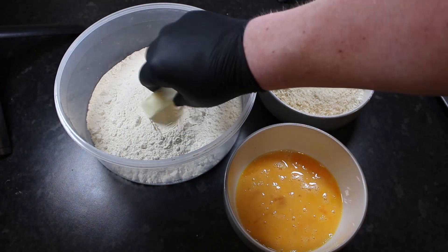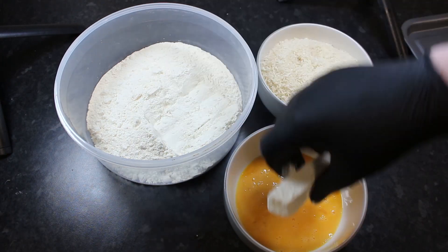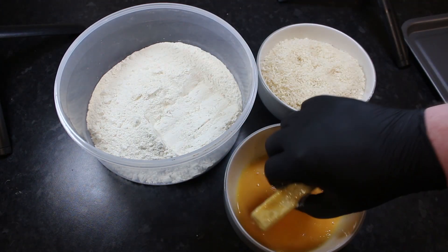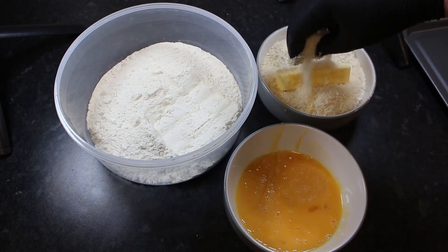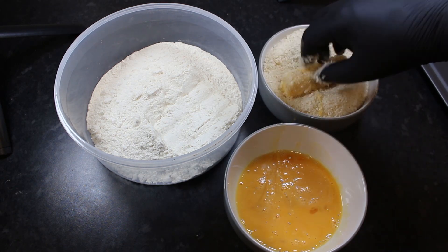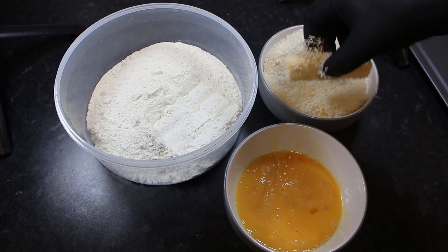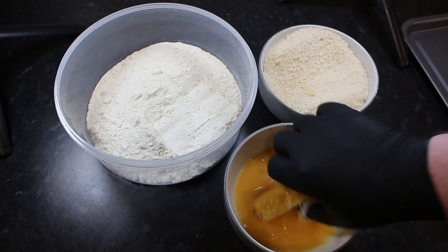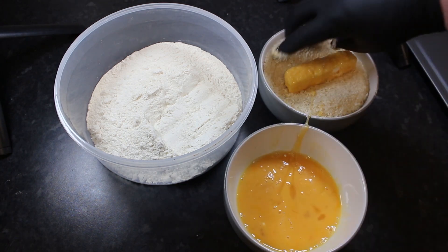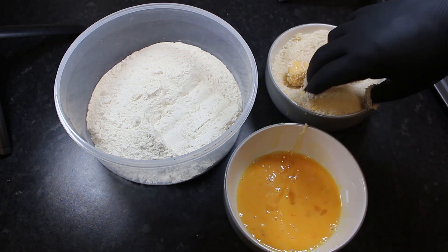Okay so fast forward a couple of hours it's now time to get our mozzarella sticks coated. So I'm going straight into some all purpose flour that's just been seasoned with some black pepper and salt. And then we're going into some egg wash and then into some panko breadcrumbs. And then we're going to double dip these so we're going back into the egg wash and then back into the panko breadcrumbs. Give these a nice coating and then repeat this for all of your mozzarella sticks.